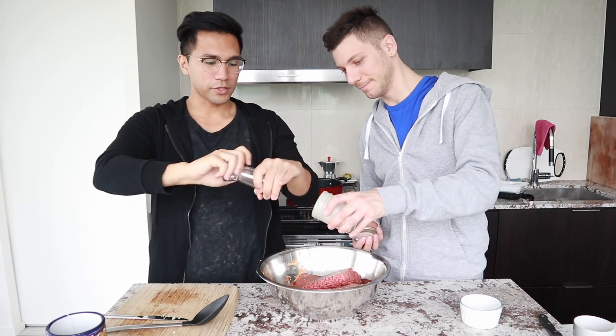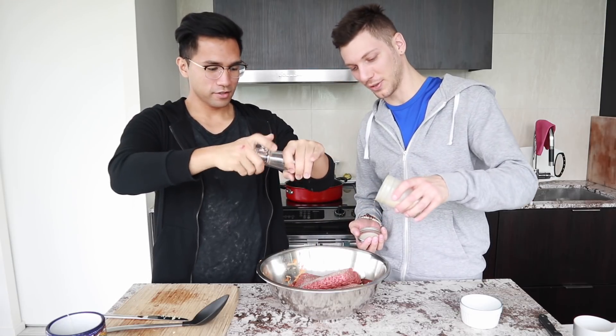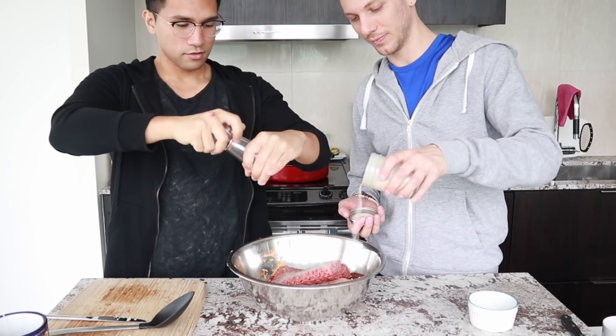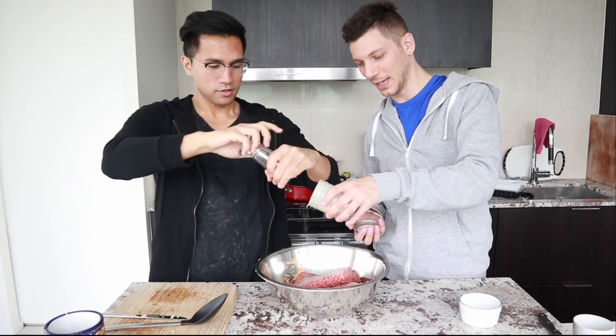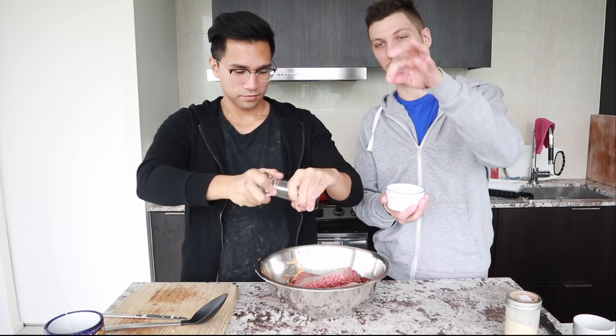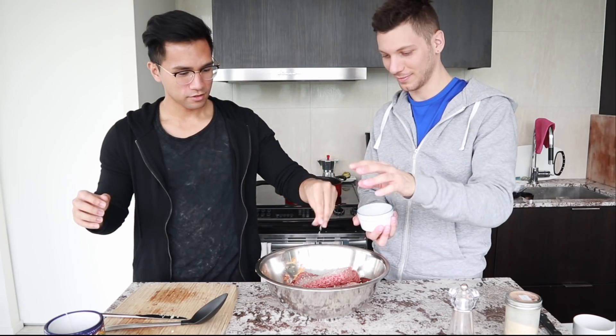I love black pepper. Me too, I really really like it. Some garlic powder. Fabi's gonna add garlic powder and salt. That's literally nothing — oh, more? That's so much garlic! Fabi's gonna add salt as well. Just a pinch. That's not a pinch, that's too much. We're going no sodium today!